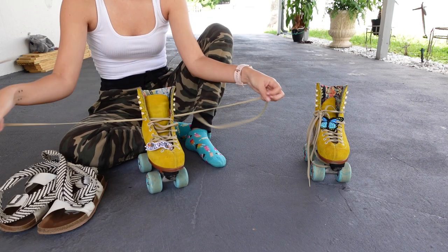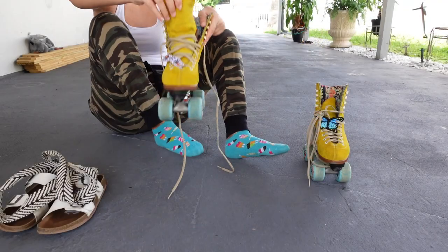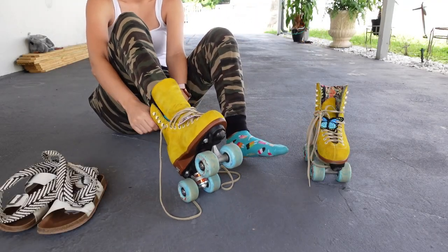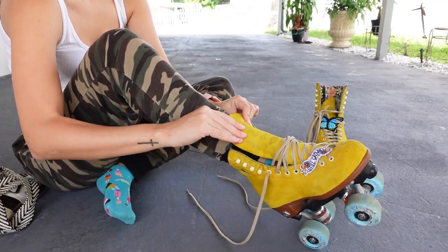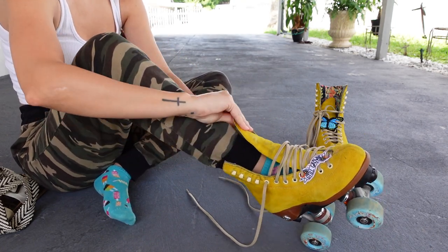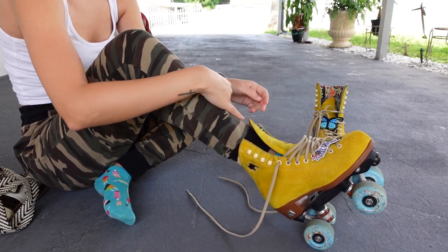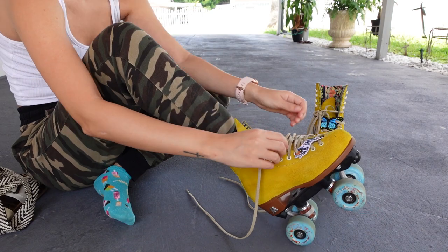I'm going to start off by showing you how to tie your skates. I'm also including some graphics here with different techniques to tie your skates depending on the size of your feet or maybe some issues you have like rubbing or pain. The Moxie skate tongue is infamous for moving around, so I like to push it deeply in the opposite direction it naturally goes and then tie my laces tight to keep them in place. This is how you train your tongue to stay in place.